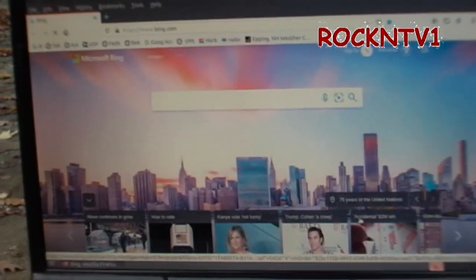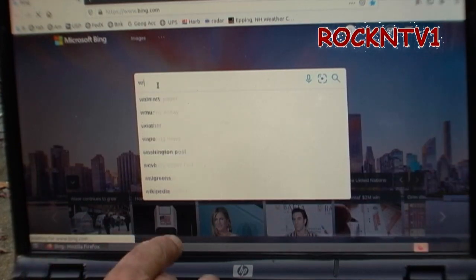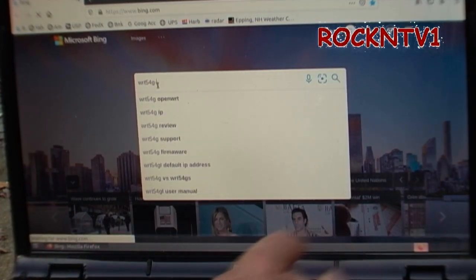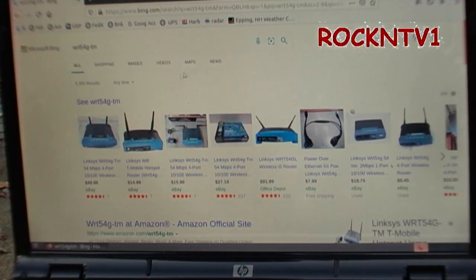Just for fun, let me type in 'WRT54G-TM' and see whose videos come up when I hit search. The reason I'm doing this is so that I'm not connected to Google while I'm making videos for YouTube.